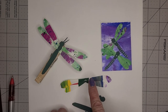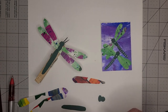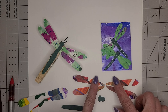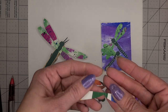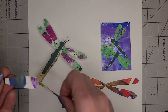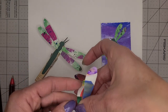Now you could do them so that the folds keep them connected like that, or you can just cut out four individual wings. So you have two options: four individual wings, or a couple of sets which you cut out on the fold. There are your dragonfly wings.